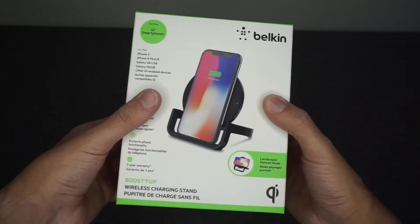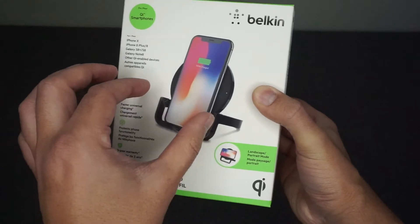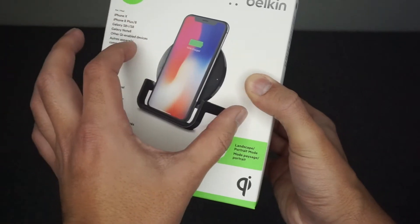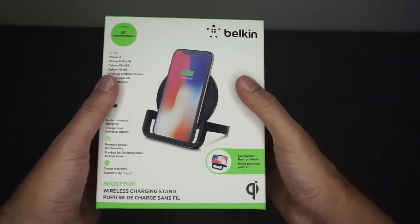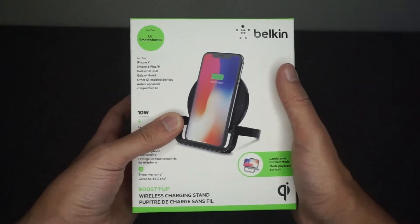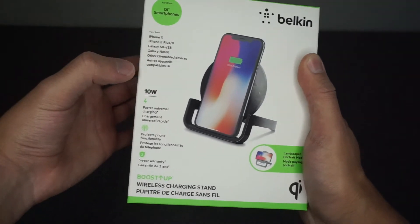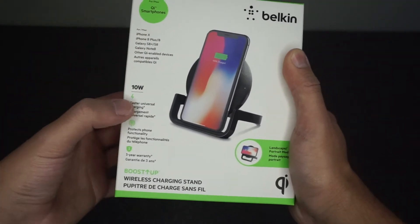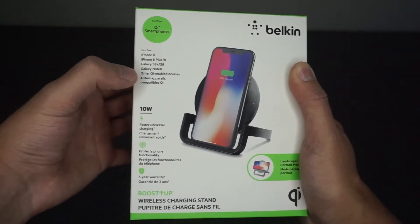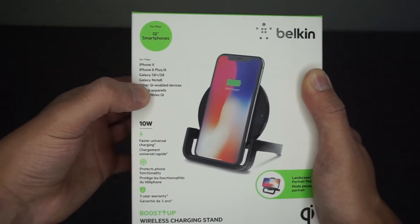Here is Belkin's new 10-watt wireless charging stand — not the pad, which I have at home as well. This is the new stand model, and what I like about it is that you can stand the phone up on its side or flip it and charge horizontally. Belkin works with Apple to make sure every one of their products meets Apple's charging standards.